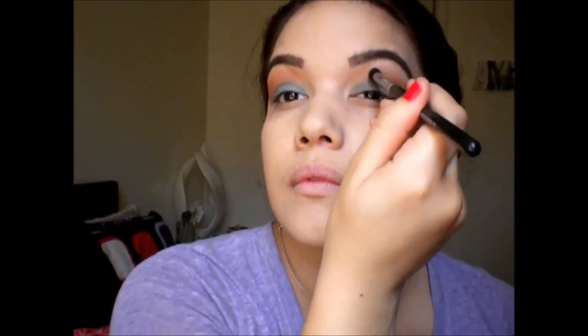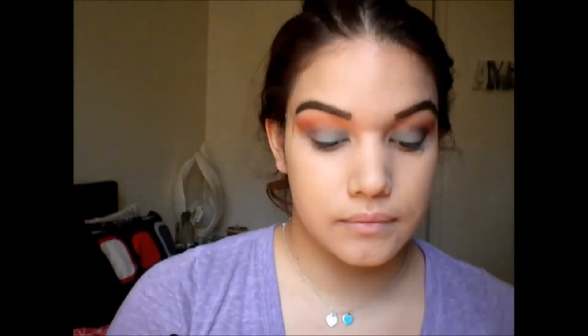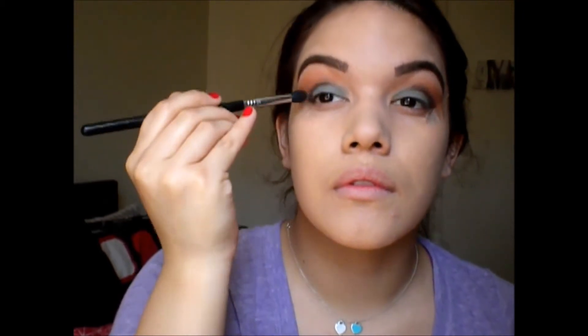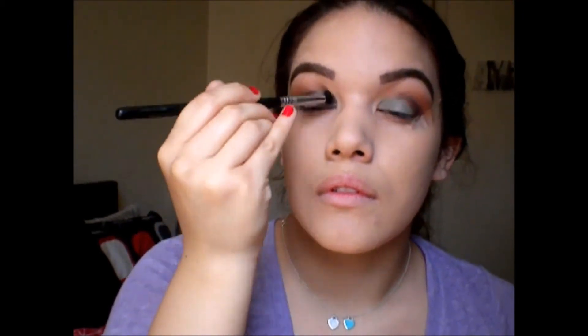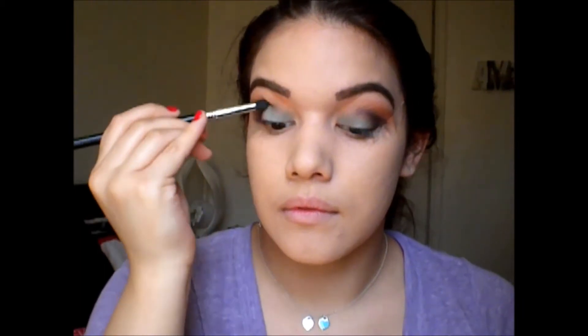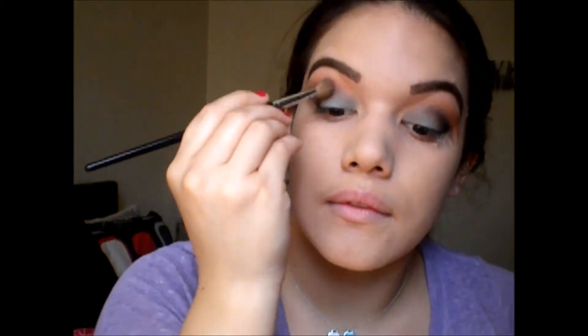Next I'm taking the color New York — I'm sorry the clip is so short — but it's just your matte black, and I think this is from the Tumana palette as well. I'm putting this on the outer V of my eyes, focusing it there and blending it out exactly on my crease as well. Then I'm taking a blender brush and blending everything together because I really don't want any harsh lines.